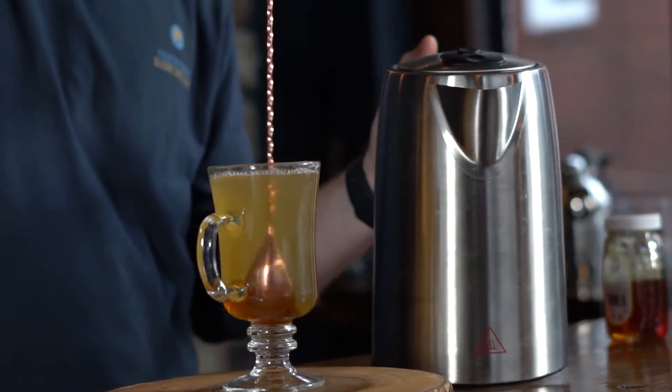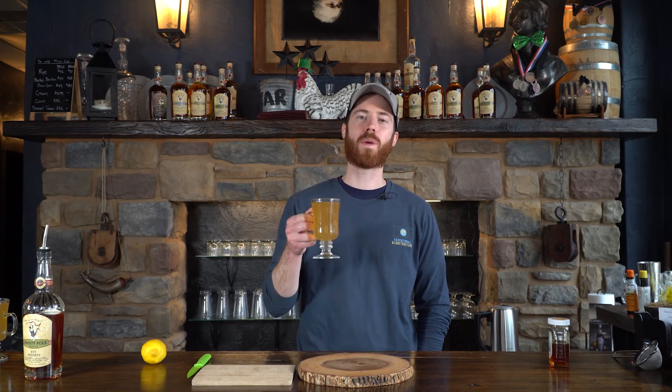So there you have it, the first of our Housebound Happy Hour series — a hot toddy. Nice and easy drink to make with very few ingredients around your house. We hope you enjoy. Stay safe and cheers.